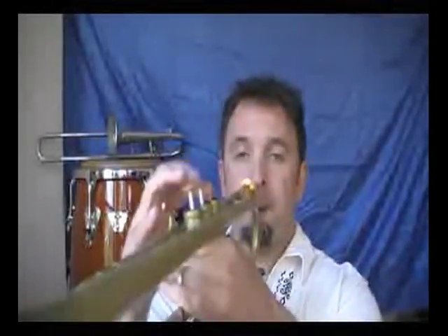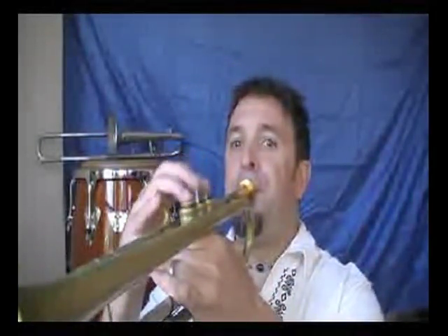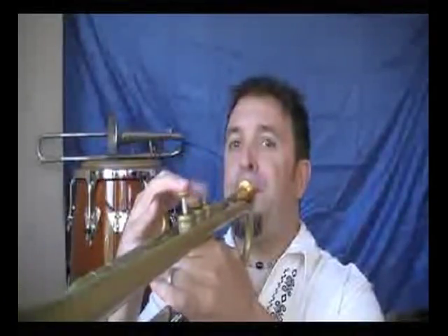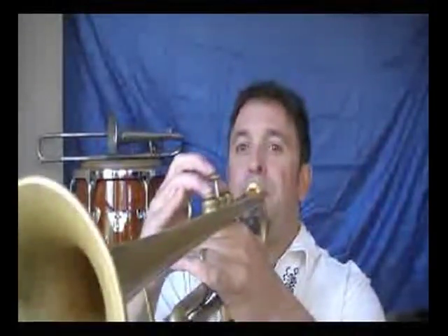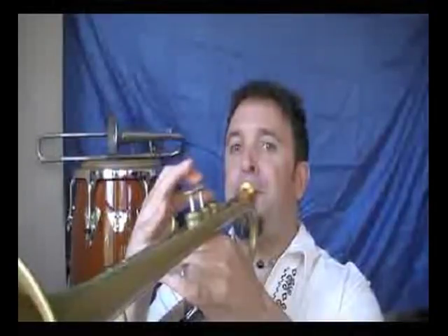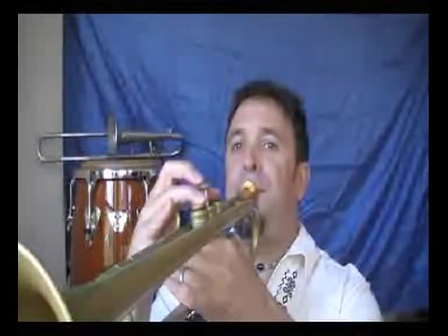Same pattern of notes, starting on B instead of C. It has a different kind of sound to it, but it's still the exact same notes. Then I can do that again on each of those tones — like if I go a minor third up and do the D half step whole step scale.